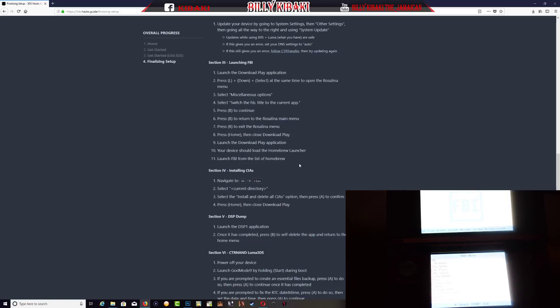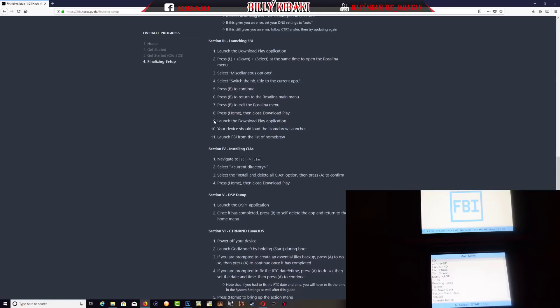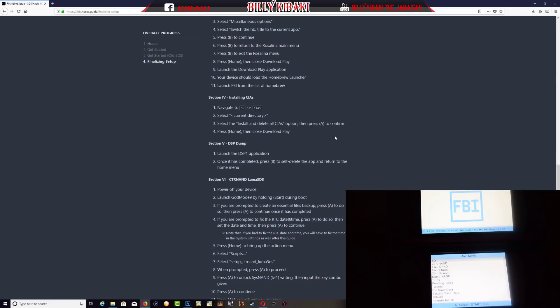We are now in the FBI application. In section 4, step 1 says navigate to SD > cias — the SD card is at the top, navigate to cias and press A. Then select current directory — that's the top one. Step 3 says select Install and Delete all CIAs, then press A to confirm. Press A to confirm and as you can see it's now installing all the CIA files we copied over.